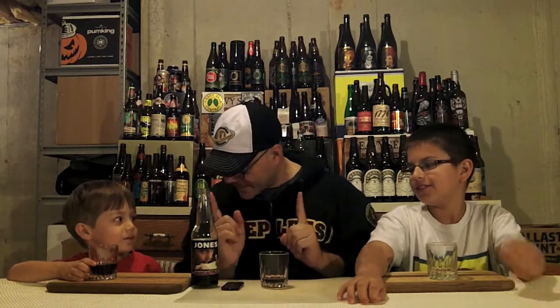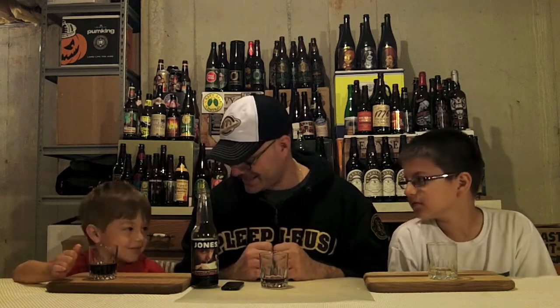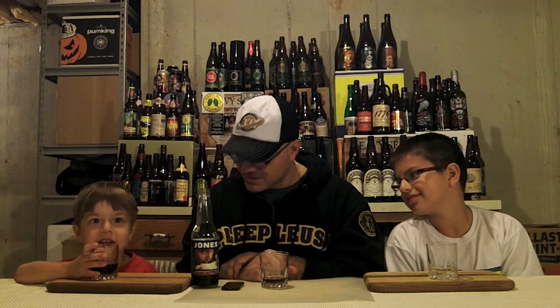We've liked all the Jones sodas pretty much, except for that one you guys had to flush down the toilet. From a grade of one to ten, what do you give it? A nine and a half. And you? Twenty-forty. How about from one to ten? Five. Would you drink this again? Yes. Maybe a seven and a half. I'm gonna give it a three!